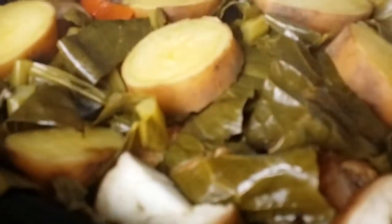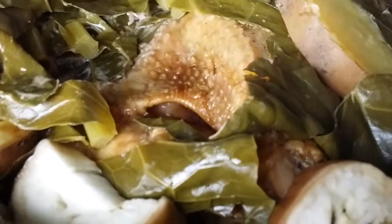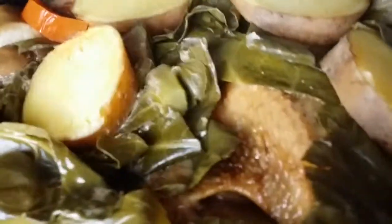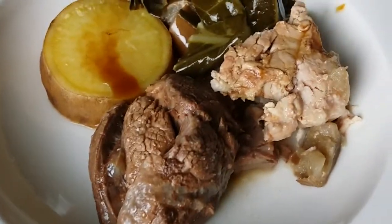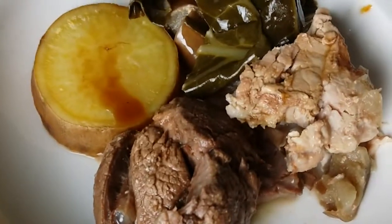Here is our slow cooked meal. So this is the Bragg's liquid aminos — just a little bit of flavor and saltiness. This is a low salt or no salt soy sauce.